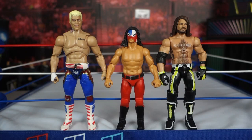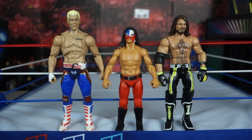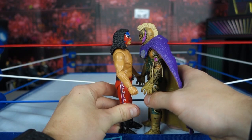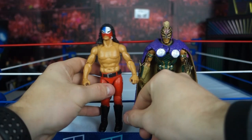Now for the size comparison — here he is next to a Mattel Elite and a Supreme Jazzwares figure, and the size difference is huge. I know Juventud is a smaller guy, but I don't think he's that much smaller than AJ, and AJ's not a huge guy, neither is Cody. It's weird to see him towered over by guys that aren't huge. Let's compare him to someone probably around his height — Rey Mysterio. And Rey is taller, which I don't believe is true in real life. But that's probably the best size matchup you'll get with this figure.